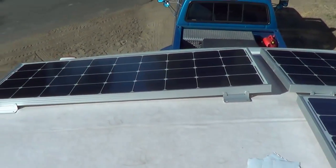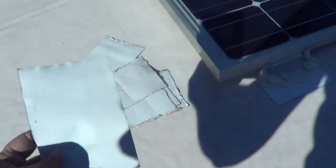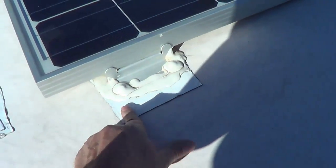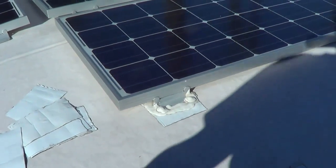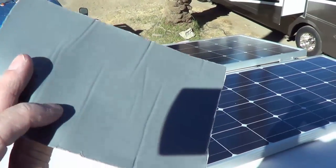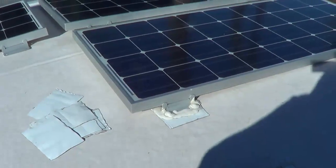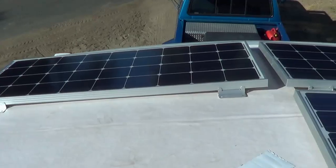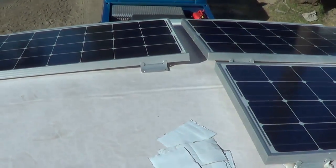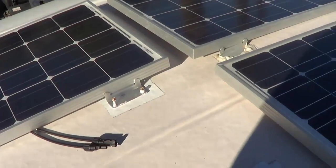I'll mark out the mounting holes — I usually drill a one-eighth inch pilot hole. First I want to lay out where I want the panel, and then underneath I'm going to put some Eternabond tape, just like I did on the previous install. It does two things: it protects the rubber roof from the bracket cutting into it, and when the screw goes through, it helps seal the screw with the Eternabond sealant. I'll mark that out with a marker, then put down the Eternabond and mark out the screw holes.